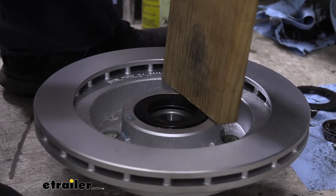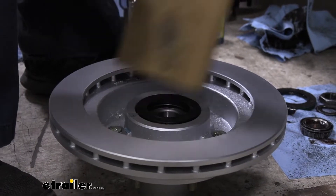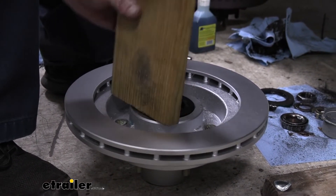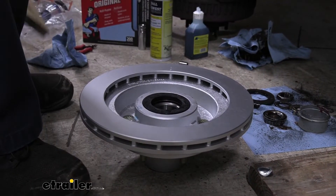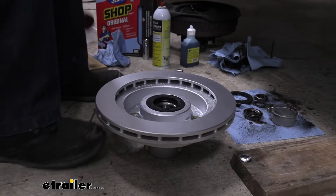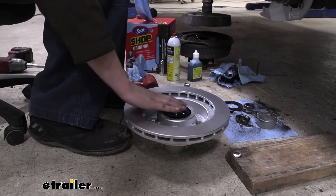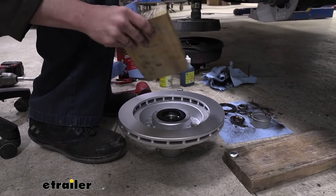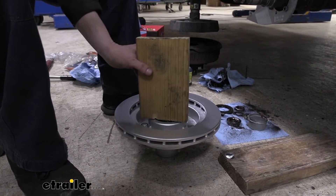Now, for those of you who have serviced brake assemblies before and replaced bearings and seals - normally once you get the seal driven in flush with the back, you think you're done. But actually on these disc brake conversions, it needs to be driven in further than flush. So we're going to get it flush first, then continue driving it in deeper.